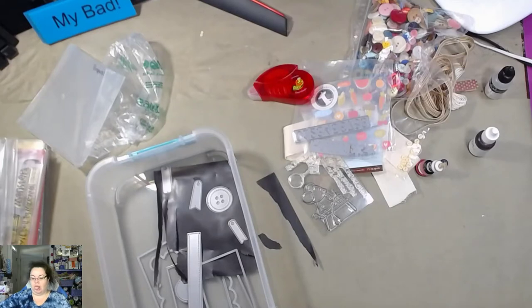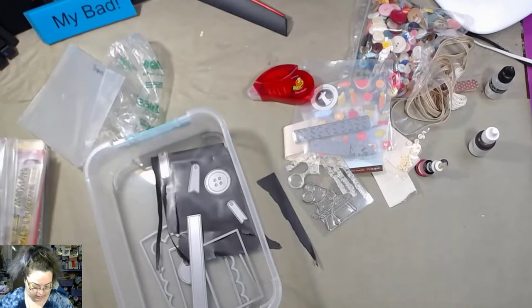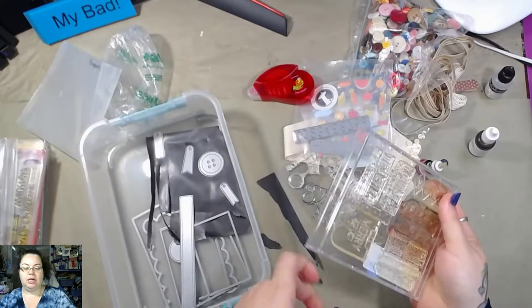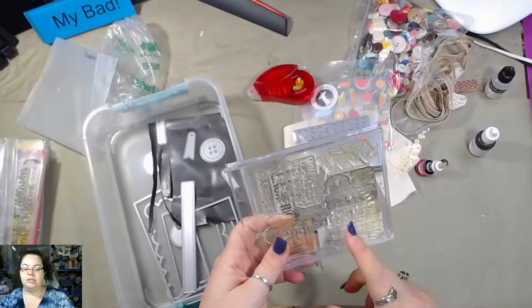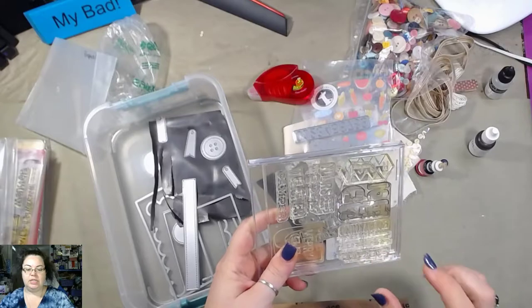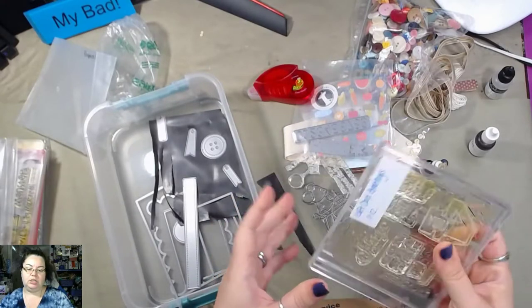Pick the box back up. Oh, that's cute — actually, this is how I have some of my stamps done up. Not in CDs, but in DVD cases. I'll have to show you guys. This one's Gift Card Greetings.